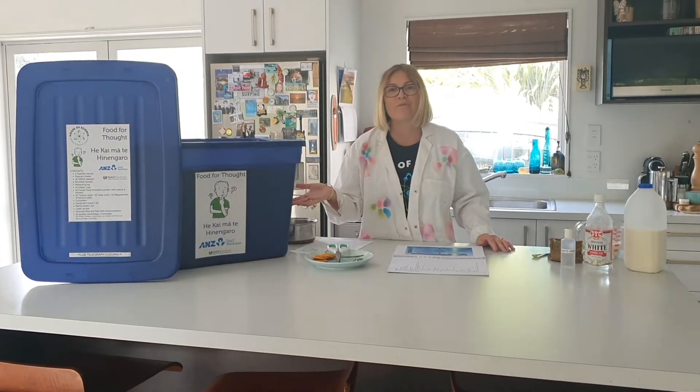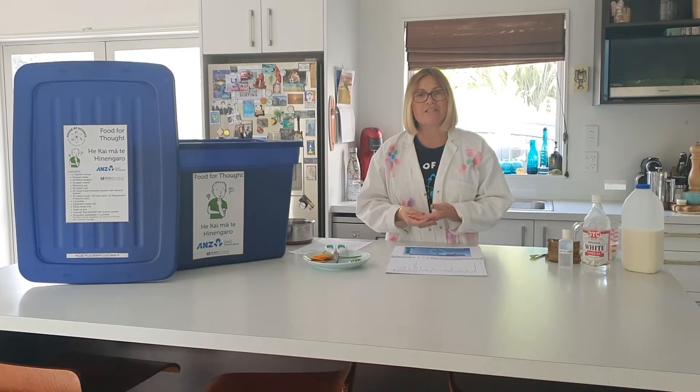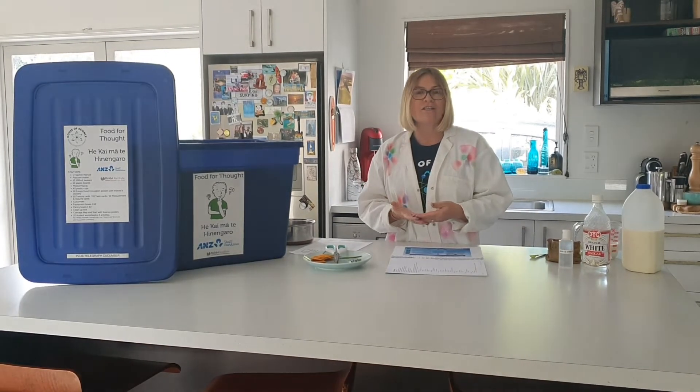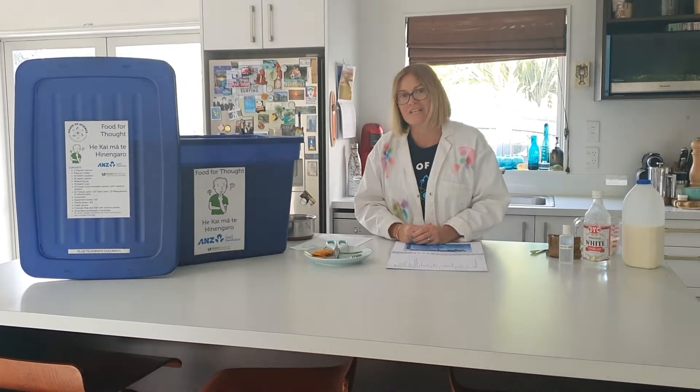The food for thought kit that we will be exploring today looks at different foods and explores the textures, the flavours, the colours, and the structure of foods — and how you can add and change different ingredients so that you come up with different structures, different flavours, different tastes.